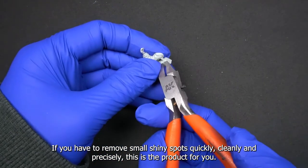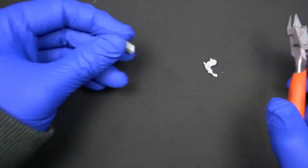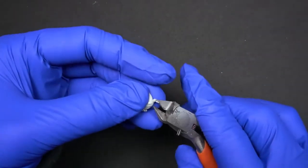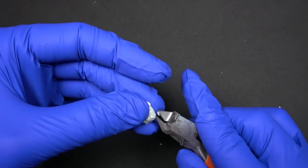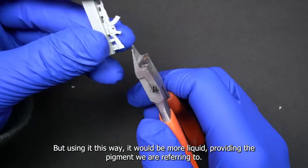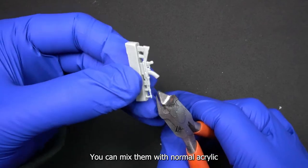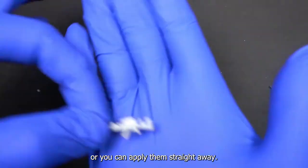We'll start by separating the pieces from the sprue and, as you can see, we are trying to cut as far from the piece as possible. After we have done this, we will remove as much of the support resin as we can without damaging the piece. When working with small and thin pieces, such as the AK-47 rifle, we must be very careful with how much strength we use. So keep this in mind when you separate the piece from the supports.